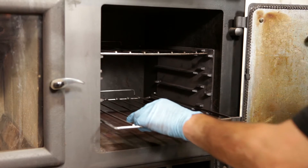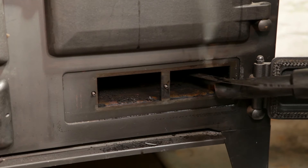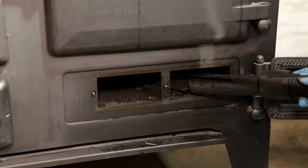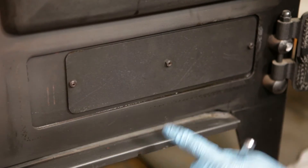Once cleaned, re-secure the oven shelf support bracket and replace the wire shelves. Using a scraper, bring all the soot and debris to the front of the cooker for removal. Clean off the flue access plate and re-secure.